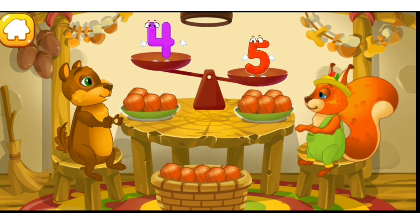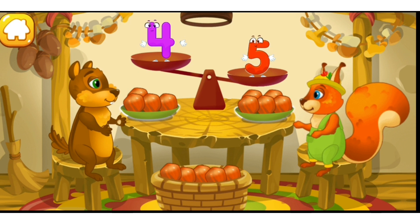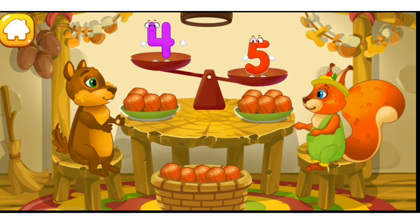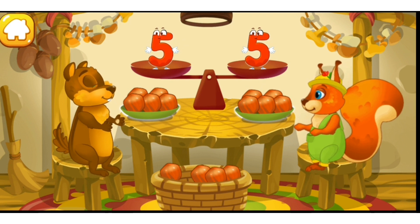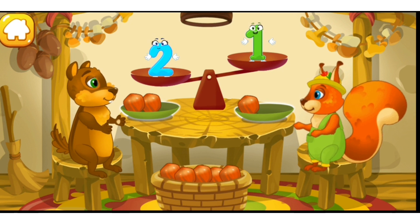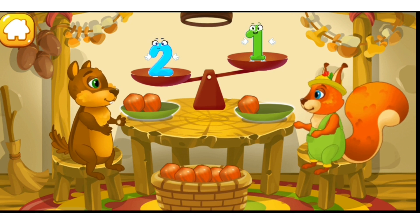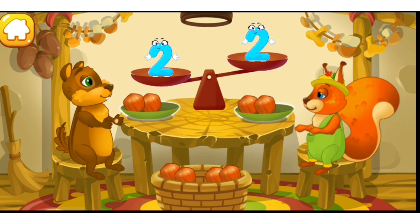The squirrel has five nuts. The chipmunk has four nuts. Put a nut from the bowl to the animal which has fewer nuts to make the amount equal. Good. The chipmunk has two nuts and the squirrel has one nut. Put a nut from the bowl to the animal which has fewer nuts to make the amounts equal. Cool.